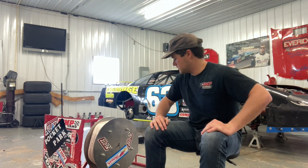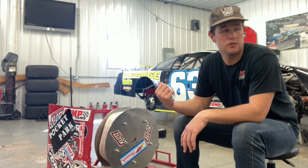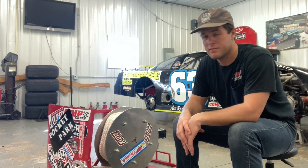My name is Kasten Everage, and today I'm going to be telling you about the Pocket Park. Winches are super expensive, so I made my own.